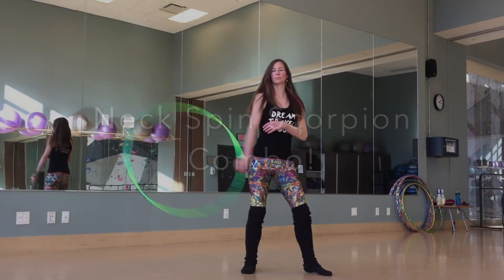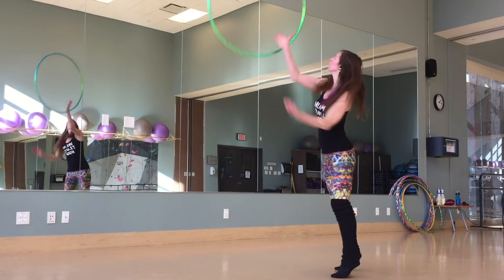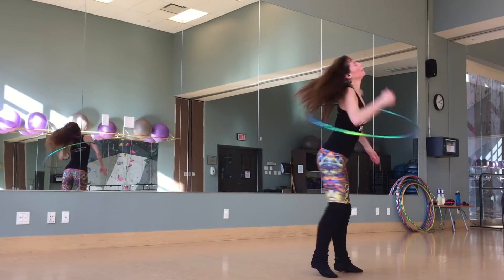Neck Spin Scorpion Combo! Because I love coin flips, and I love catching things behind my back, and I love scorpions, and I love you. So here's a tutorial that combines them all!